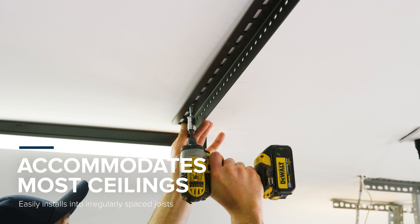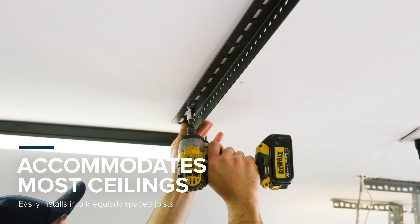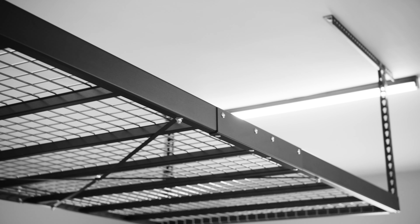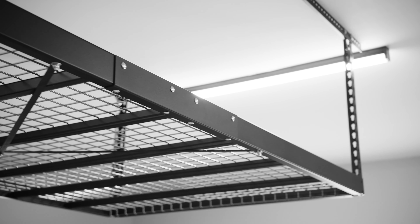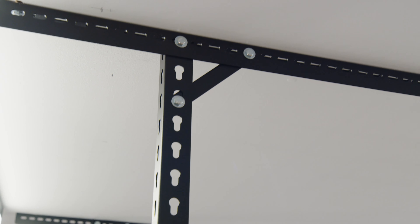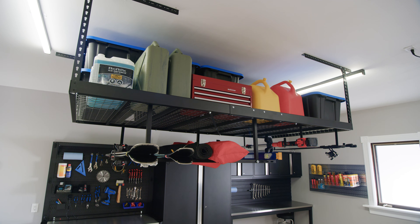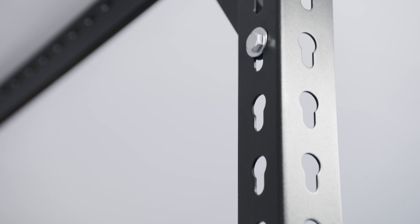Not sure about your ceiling joist spacing? The VersaRack Pro has an extended 30-inch long ceiling bracket that not only improves weight distribution by securing the two 16-inch on-center joists, but also allows for installation on non-standard joist spacing, so you can be sure our rack will install in your garage.